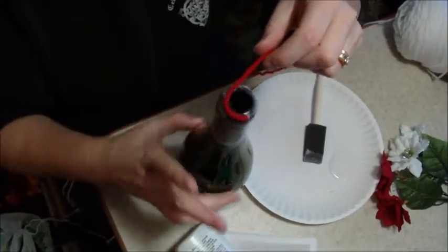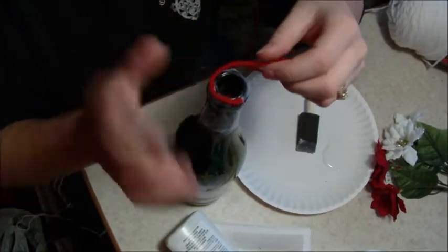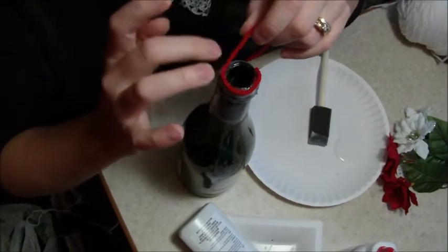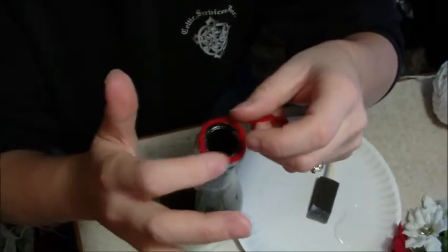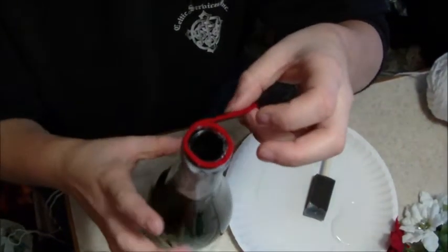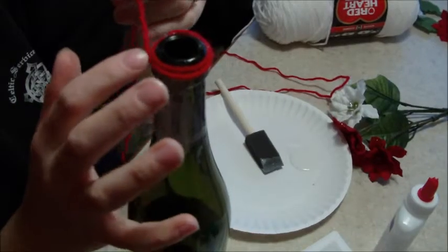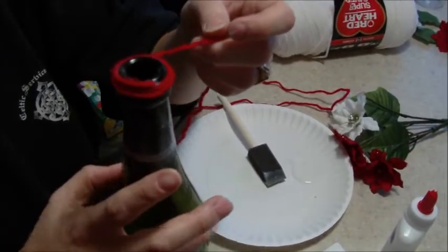Then you're just going to start wrapping your bottle. Be very careful in the beginning because you want your string or yarn to stick in place. Then just continue wrapping to as far down as you want to go.